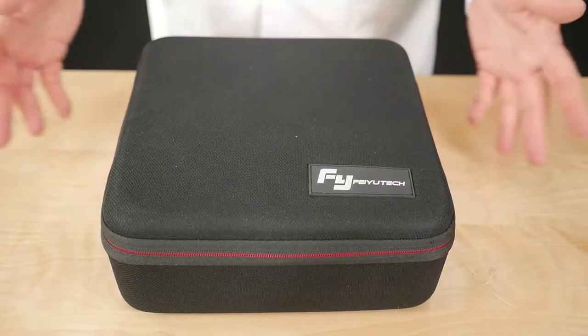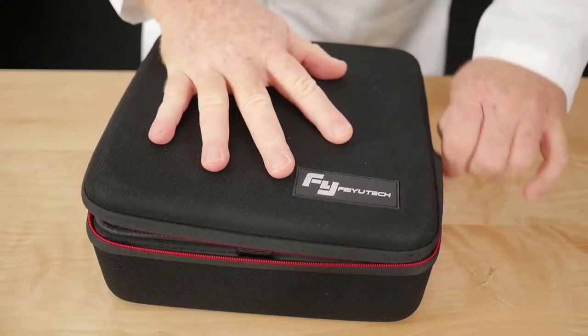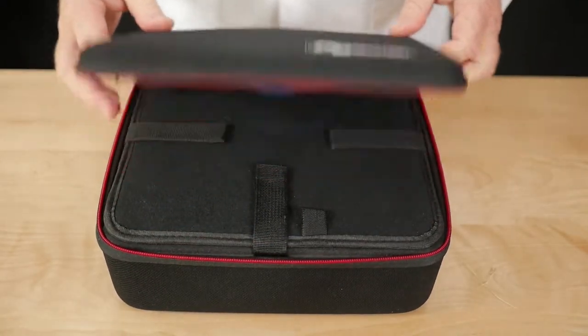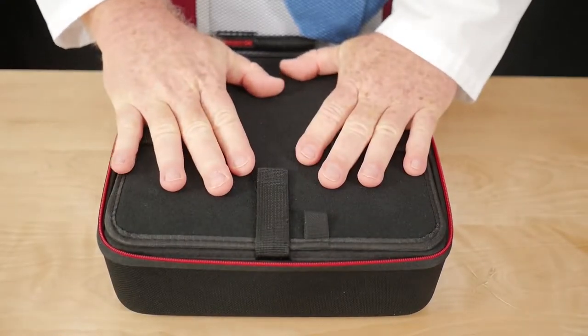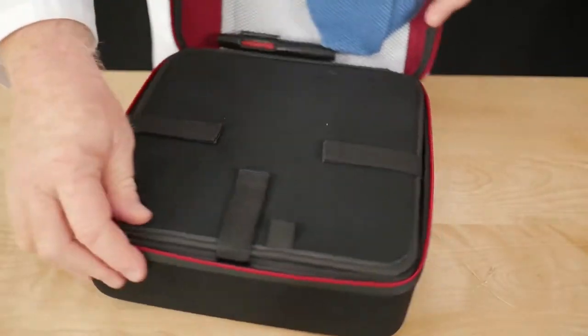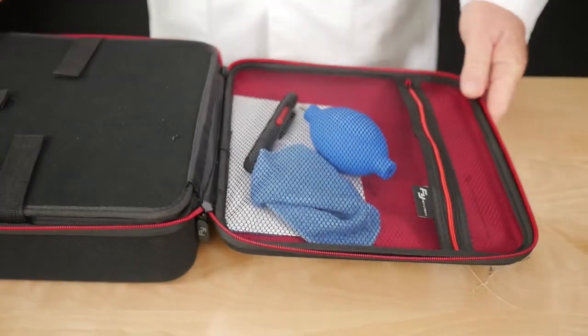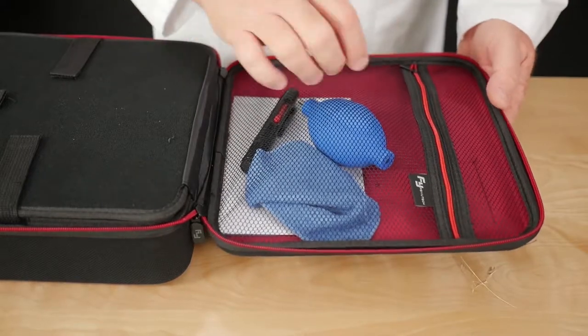This is the gimbal that you get, so let's take a look inside. Inside, as you can see, you don't see this part here — it's closed. That's where the gimbal is. And on the back here, what you have is some parts that I'm going to show you.